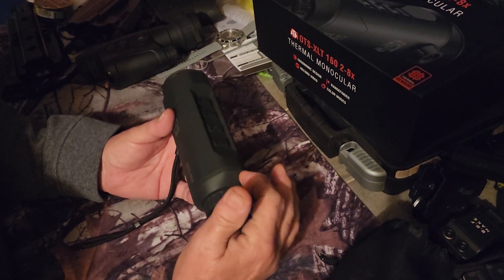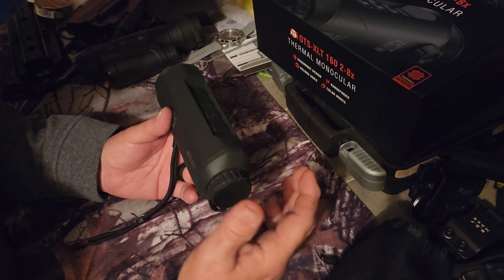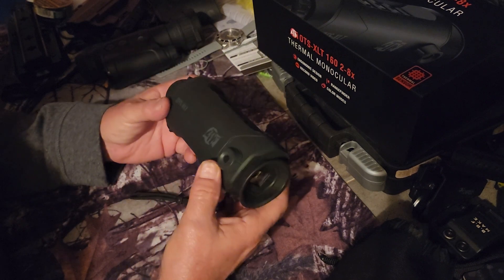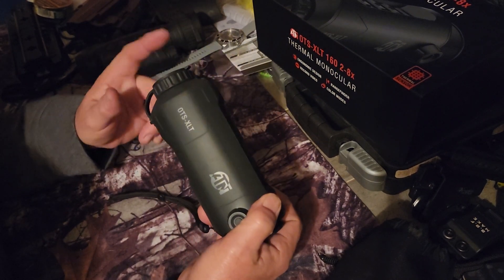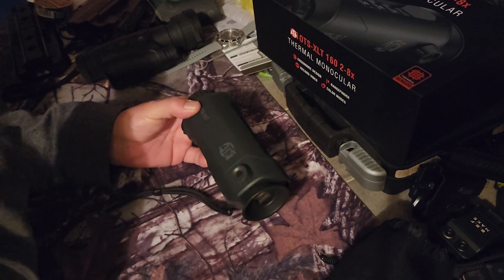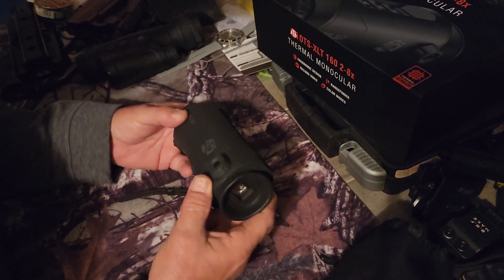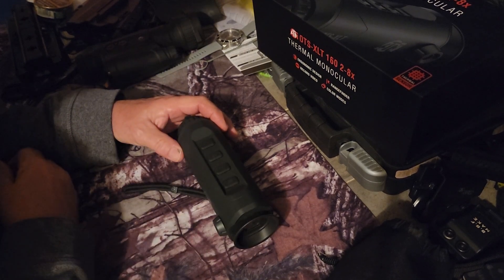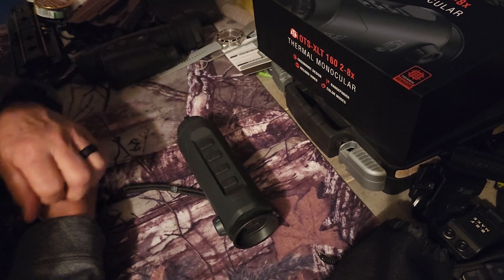The ATN is comparable to the AGM ASP 160. I do get a little bit better resolution with this. I don't know if it's because of the bigger optical lens or not, but it's real comparable. For the price, it is just incredible.